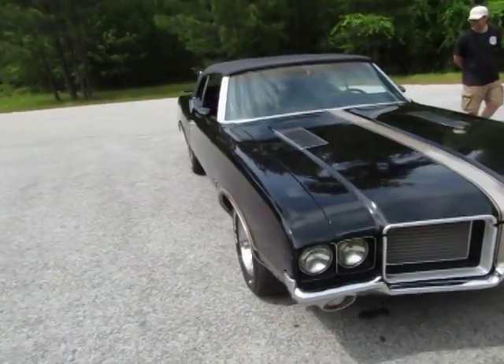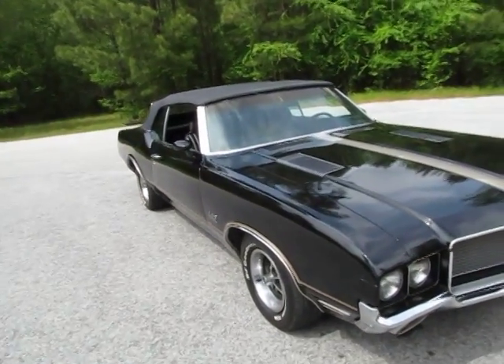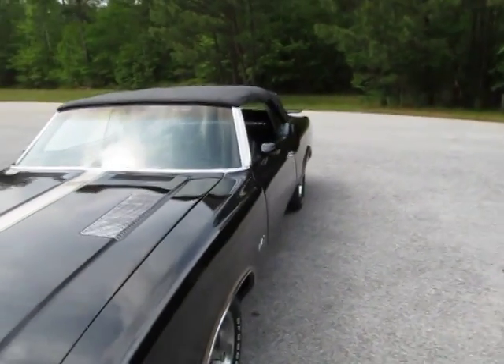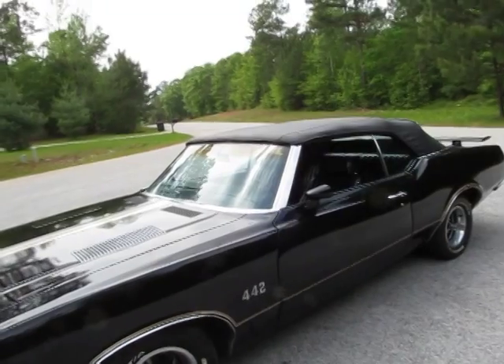Lights work, turn signals work, brake lights work, windshield wipers work. It's got a power top - it's a little bit low on fluid. It goes back more easily but needs a little encouragement coming up; you can hear from the motor that it's low on fluid.